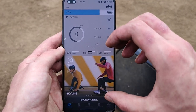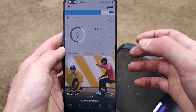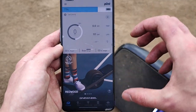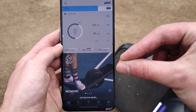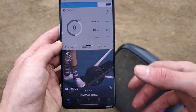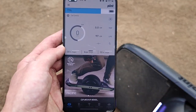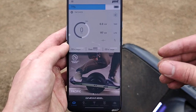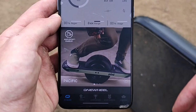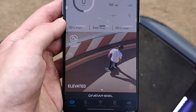En la parte inferior de la app tenemos los modos disponibles del One Wheel: hay cuatro modos. El primero se llama Redwood, que es para principiantes y limita la velocidad a 19 kilómetros por hora en vez de los 26. Luego tenemos el modo Pacific, que ya alcanza los 26 kilómetros por hora y ofrece un poco más de potencia.